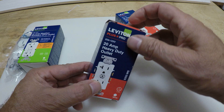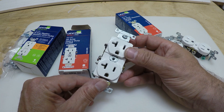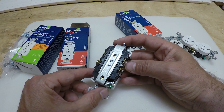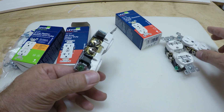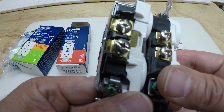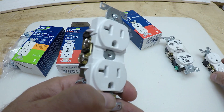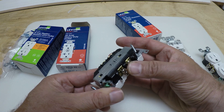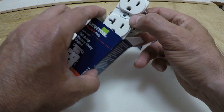This one is a 20 amp heavy duty outlet. I'm going to do a full video on the differences between heavy duty and a regular outlet. You've got your ground in the back and it offers a lot more support. Look at the size of the screws and how much material you have to attach the wire to — and inside, the components are much stronger. I'll be posting that full comparison video in the near future.